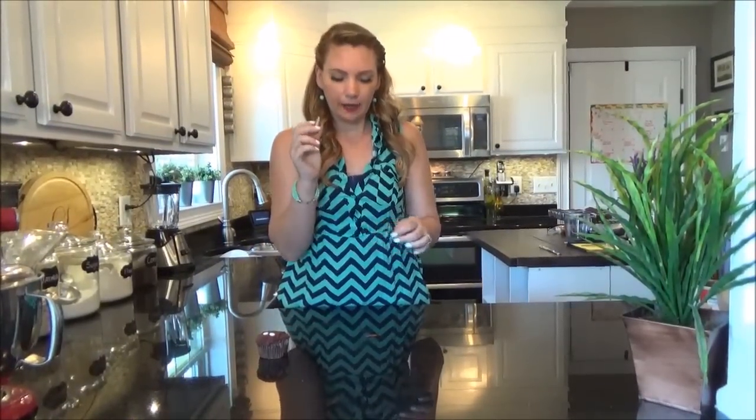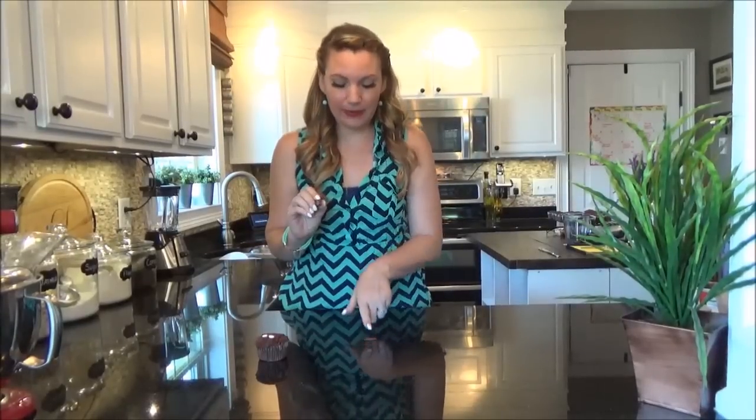I've squished my Tootsie Roll down. What I'm going to do is take tip number 3 and use the opening — press it into my Tootsie Roll to make the brown part of his eyes.